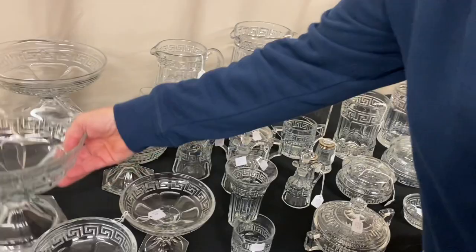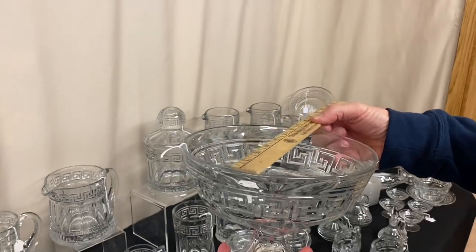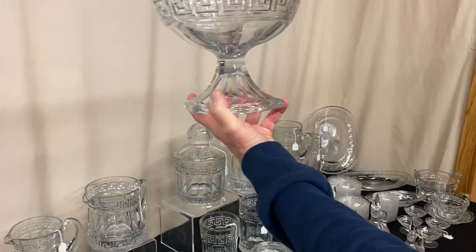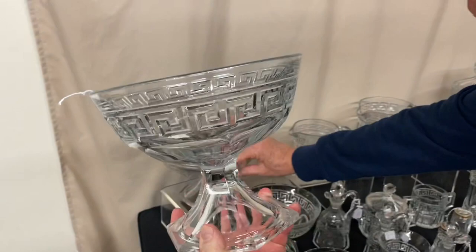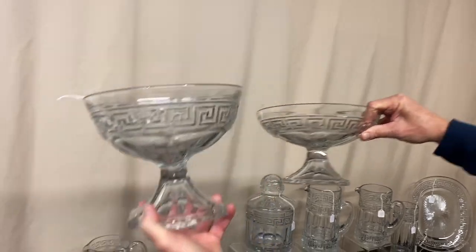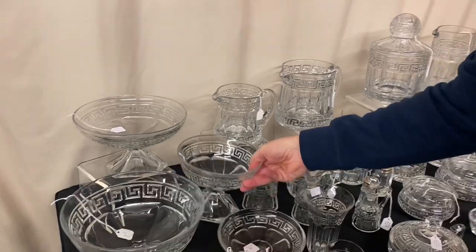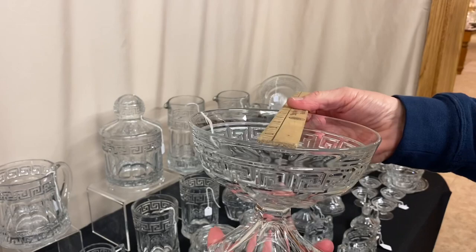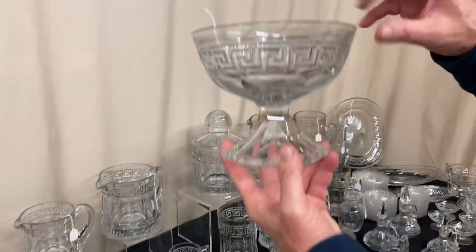Now we have three different sizes of comports. Here's the largest size, it's priced $225. It measures eight and a half inches across and it measures seven and a quarter inches tall — very elegant looking comport. Here's the next size — measurements are about the same but it's $185. It's a smaller size, low bowl. And the third size is deep like the first one, it's $125. It measures six and a half inches across and five and a half inches tall. These are very hard to find comports.